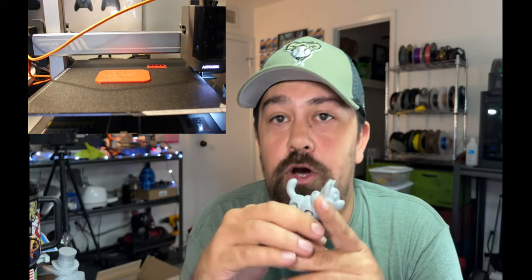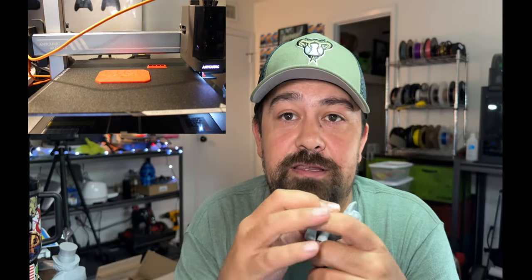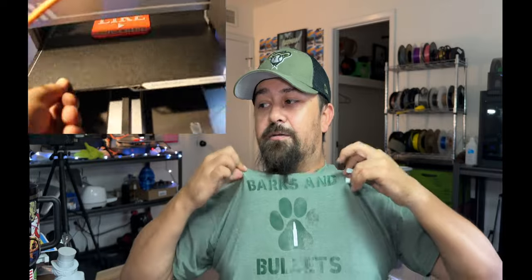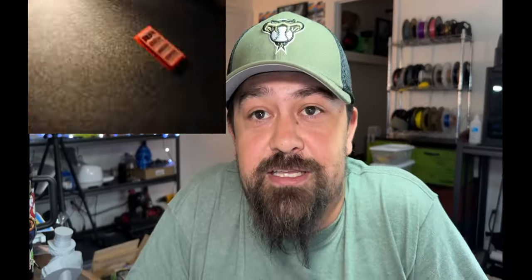If you found this information helpful, I'd appreciate a like — it helps me know what content you're looking for — and subscribe to the channel as well. Big news: I've started putting stuff on Etsy, so check out my Etsy store — link in the description and pinned in the comments — along with links to pick up one of these machines on Amazon or directly from the Anycubic website. Anycubic sometimes throws in bonus stuff or better discounts, and either way shipping is free.